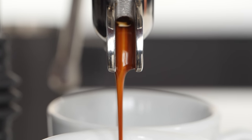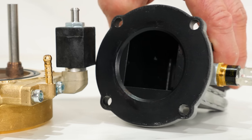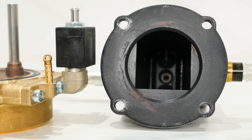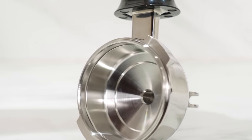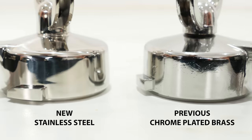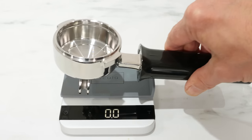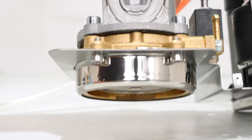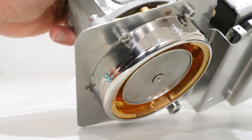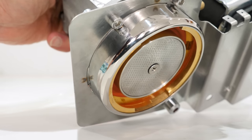On top of the max brew pressure change, there's a new food-safe inert anti-scale protective coating in the boiler to prevent corrosion, reduce scale formation, and extend the life of the machine. The portafilter is upgraded to solid stainless steel from the previous chrome-plated brass material. The result is a nicer finish that eliminates the visual imperfections of the previous material, and the stainless is the same weight at about 460 grams or about one pound.